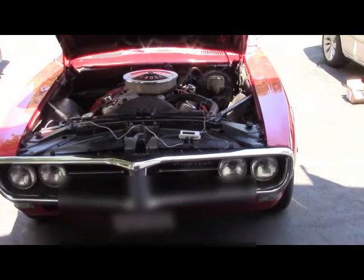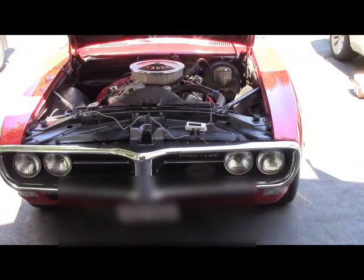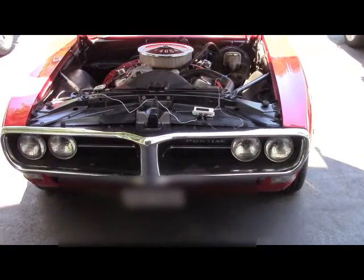Recently I replaced a thermostat in my '67 Pontiac Firebird, and during my test run was questioning the accuracy of a mechanical temperature gauge.